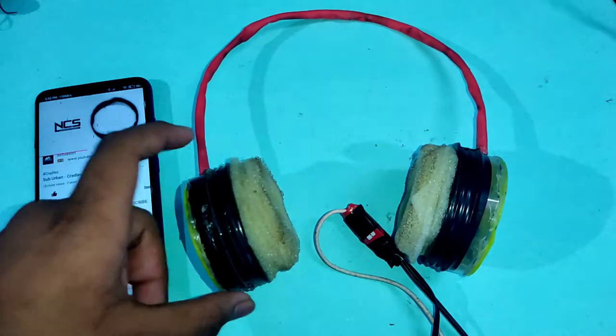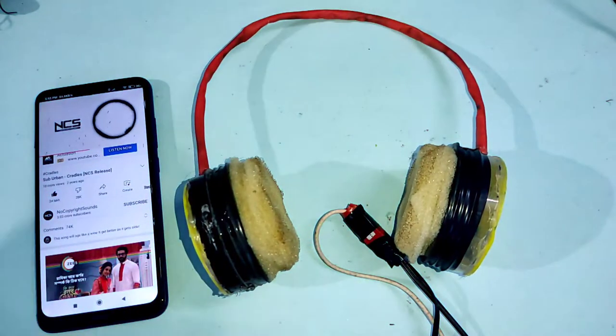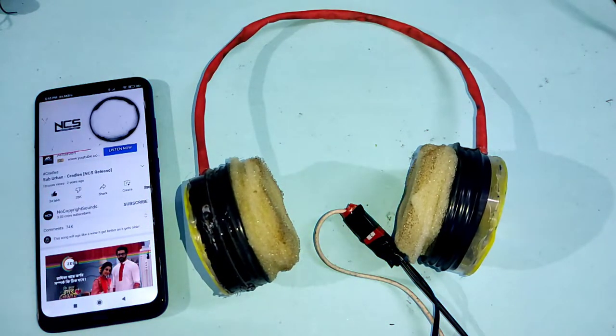The headphone is working properly. Hopefully you enjoyed this video — if you did, hit the like button and subscribe for more interesting projects like this. That's all for today. Goodbye.